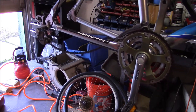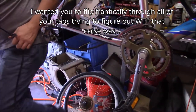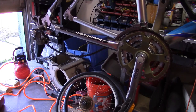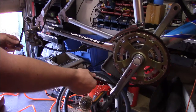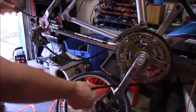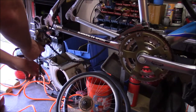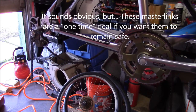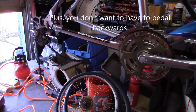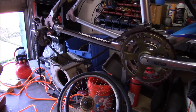I like to use an angle grinder because it makes things look legit. Pay attention to how things are routed. The chain was here — goes up, through there, around there, and down. Be sure to route it the same way. Otherwise it'll never work. So we know that it goes around the top, through the back, through the front, down, and connects on the bottom.